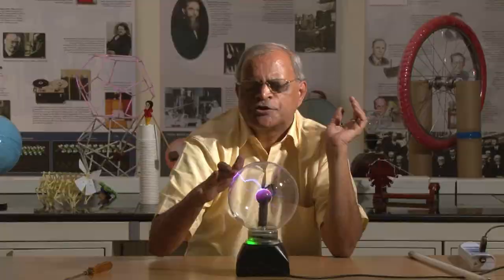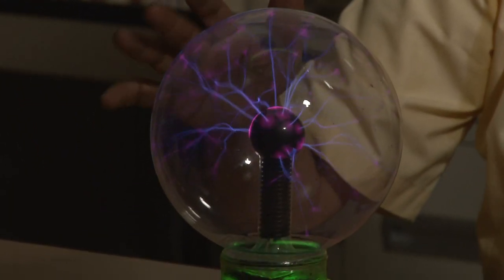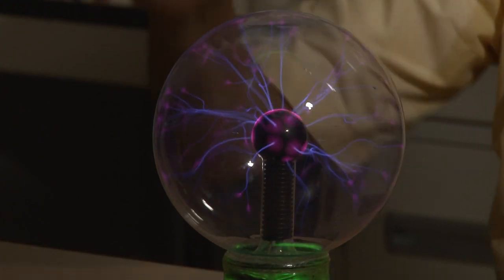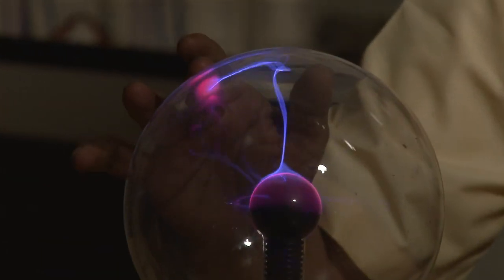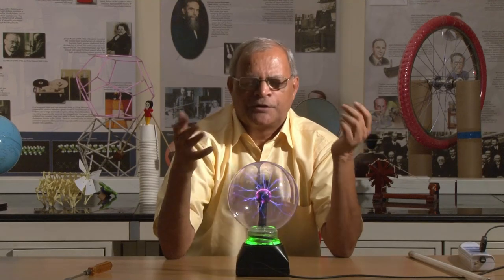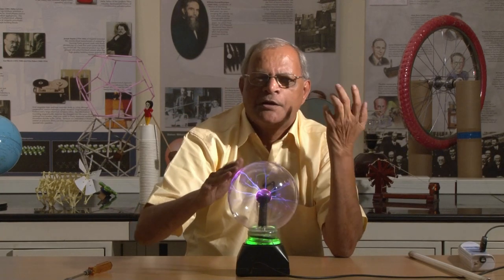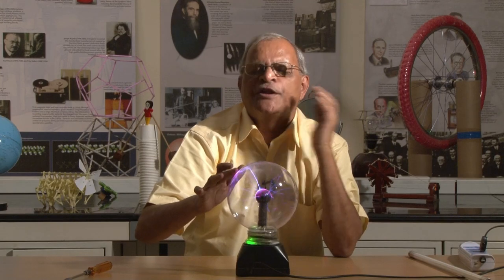If I touch this, I will not get any shock, but the spark is getting attracted towards my finger. Why is the spark getting attracted towards my finger? Because my body is a better conductor than the surrounding air. Surrounding air is a poor conductor but my body is somewhat better conductor, so the charges always go towards the lower resistive path.